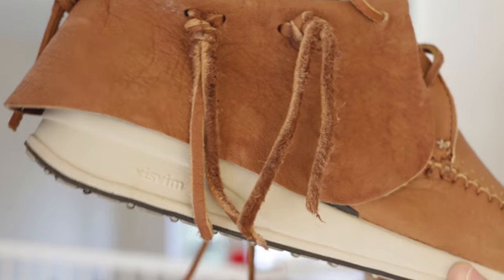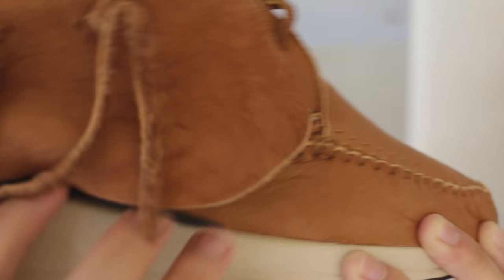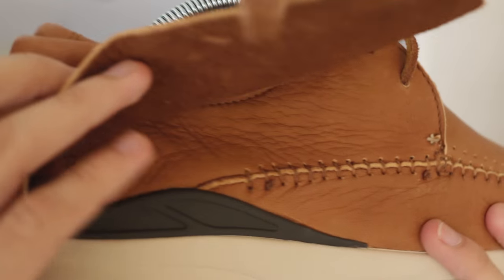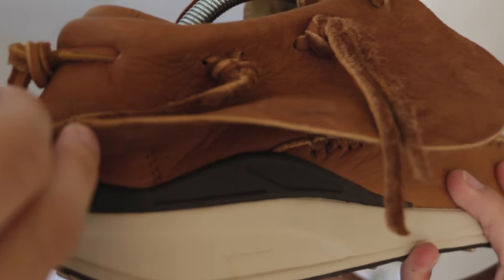Here's a look at the midsole — you can see VISM branding right here in a cream off-white. And if we lift this elk flap, you are revealed with a black plastic heel cup, which is actually found in more VISM models.